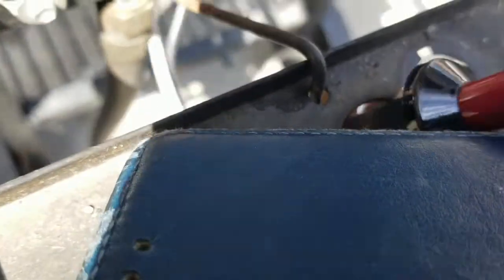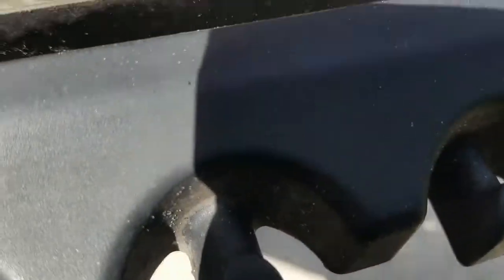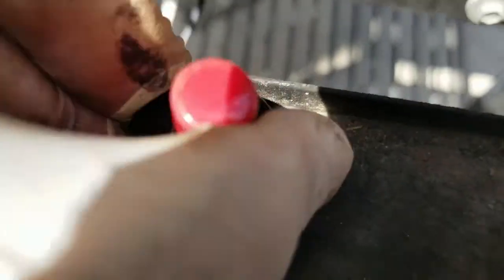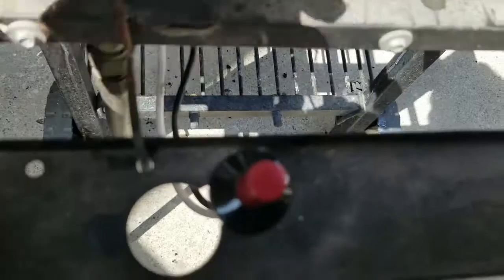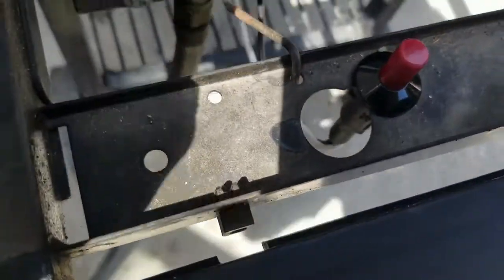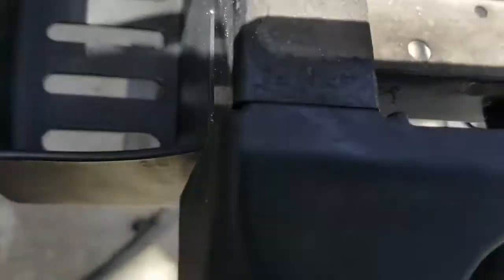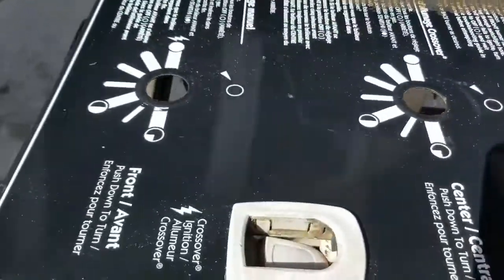Bring it over, make sure those clips line up, and as long as they line up you should be able to just push the button down until it clips in. I got that done — it's a little bit easier with two hands. Now it's firmly in place, and then basically proceed to put the cover back on.